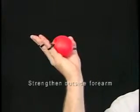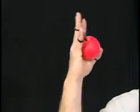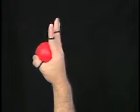The Handmaster Plus can also be used to strengthen the outside of the forearm and elbow, such as in tennis elbow cases. Start by squeezing against the ball for a count of one. Keeping the thumb on the ball, extend only the fingers, then extend the wrist back.